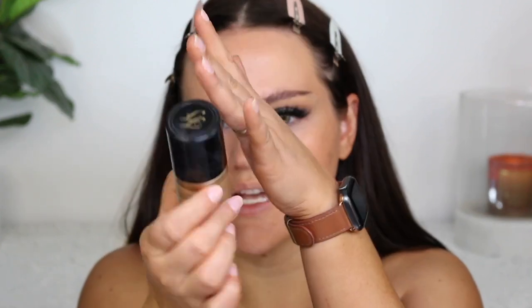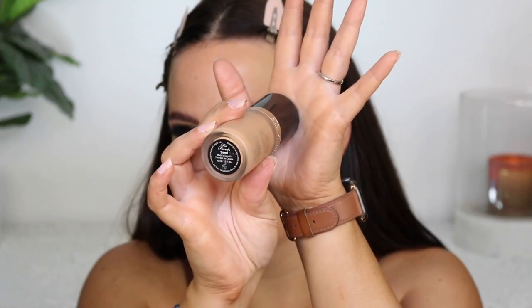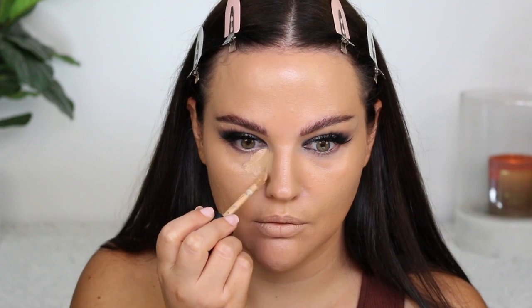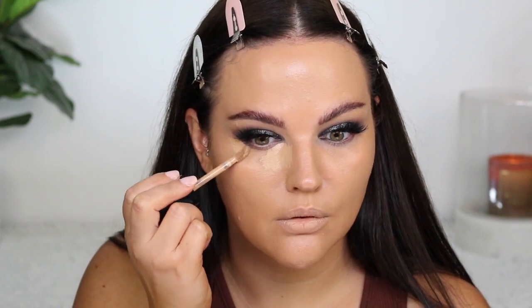For foundation today I'm going to use my Too Faced Born This Way in the shade Sand. I'm almost done this — I wanted to use it up, committed to project panning this year. Using my trusty BK Beauty 101 foundation brush. Then concealer — using my Too Faced Born This Way multi-use sculpting concealer in Warm Beige. I'm going to wait to set my under eye so it might get a little crazy. I accidentally got some on my contact lens and now we're a little bit blurry.